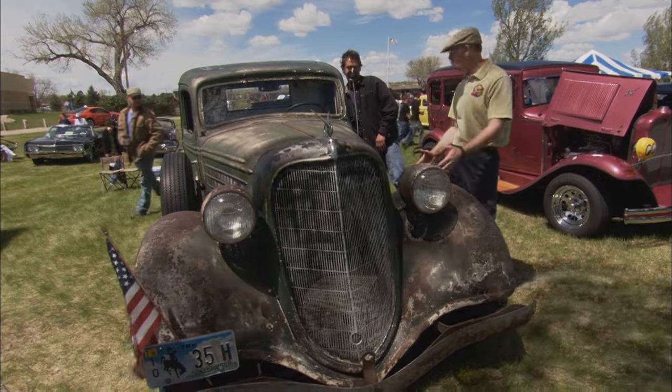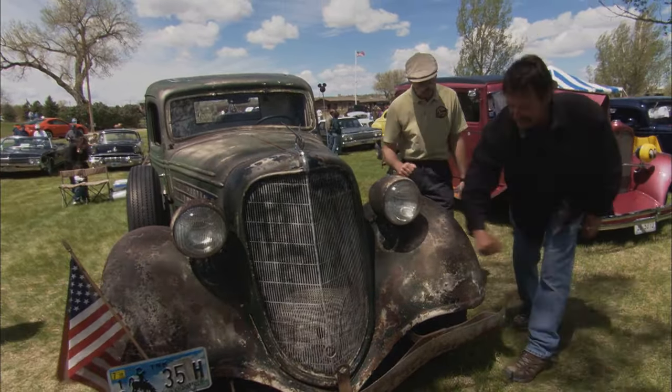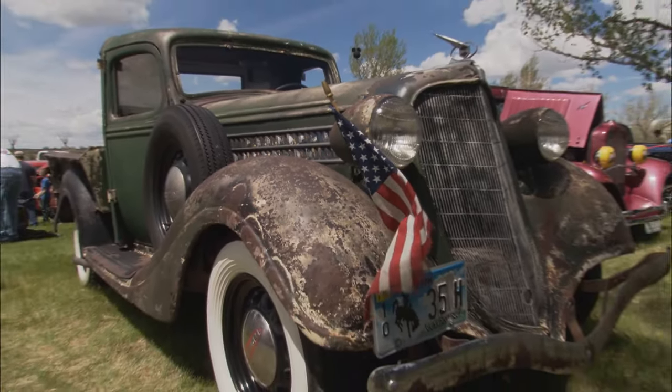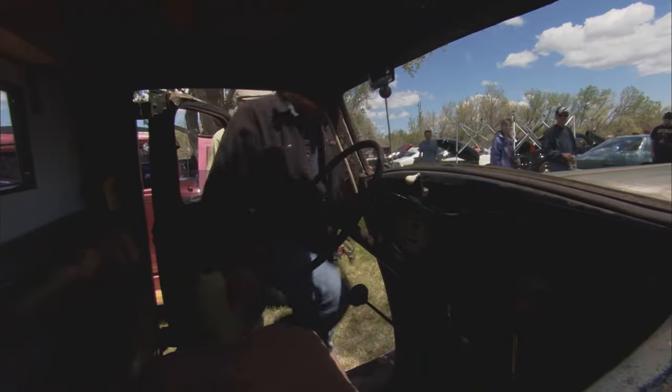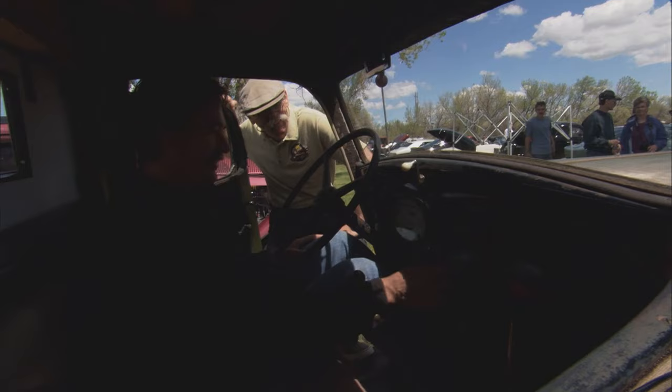There's surface rust on this, but the body looks really good — there's some serious metal there. You want to hear it? Sure. She fires right up — this is the best part of it. It's like a fine-tuned oil machine, time and time again.